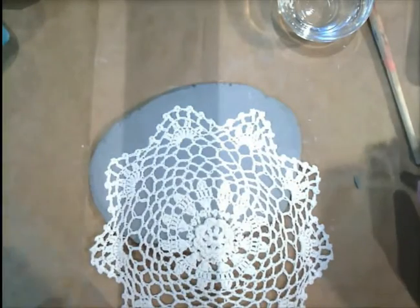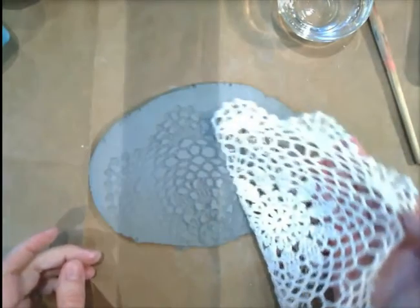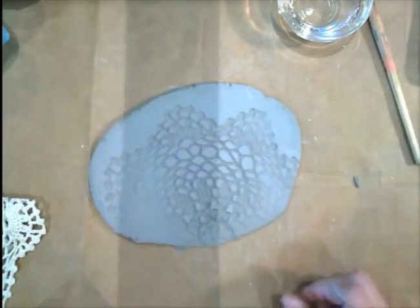Put your rolling pin aside, and then you're going to pull this up, and you can see we get this beautiful pattern here. This is going to be the tail of the peacock.